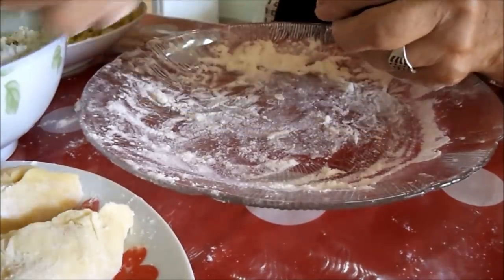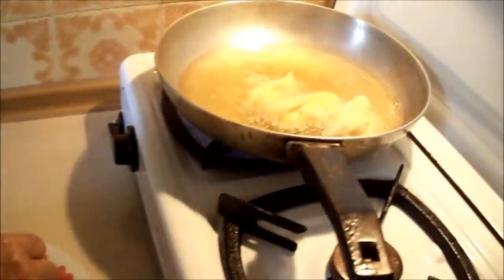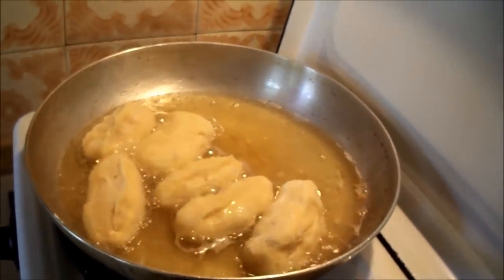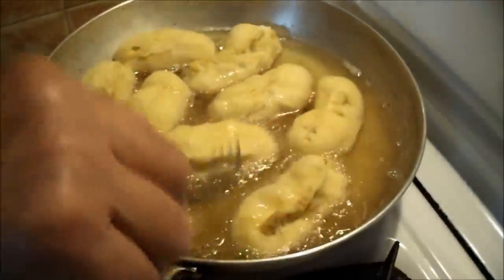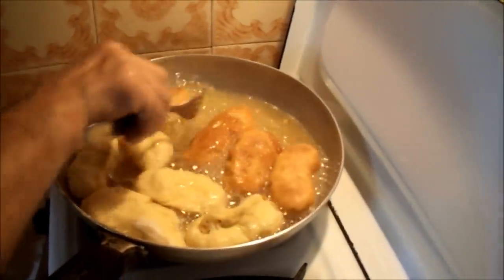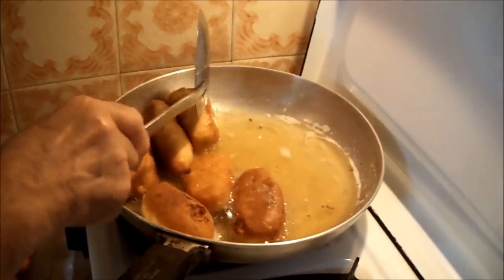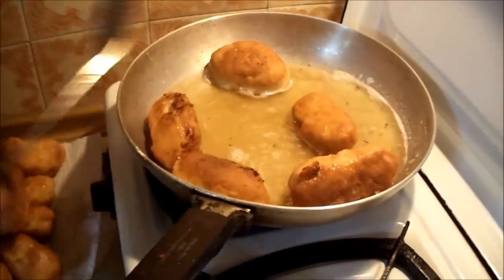This recipe will give about 25 piroshkis, so there's going to be more of them. Now the frying part: fill at least half a frying pan with oil and heat it at a medium temperature. Put the piroshkis in the hot oil, but make sure it's not too hot — otherwise they'll get burnt on the outside and stay raw on the inside. Let them fry for about 2 minutes and then turn them to the other side. Careful here because they can turn black very quickly. When they turn golden, remove them from the oil and put them on a surface lined with paper towel to absorb excess oil.